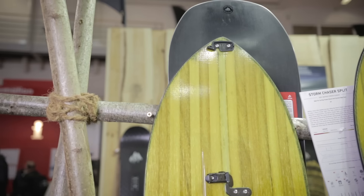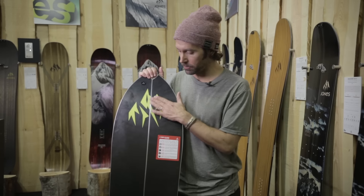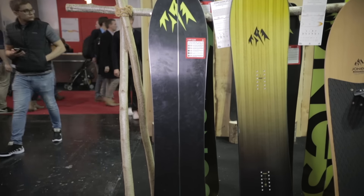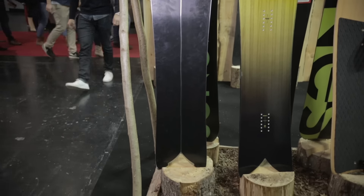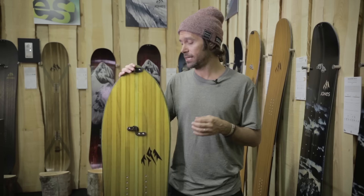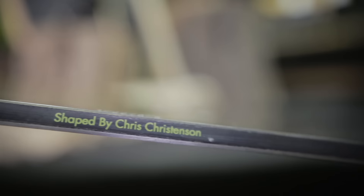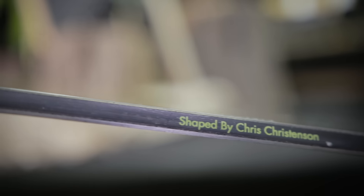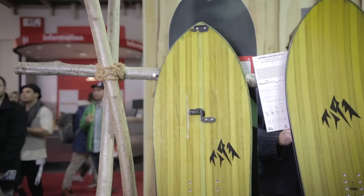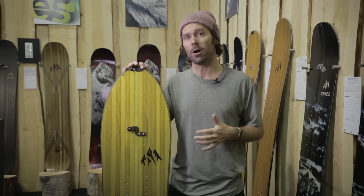Super excited to have it in a split this year. On all our splits, we got rid of the bolts on the bottom of the board — really excited about that. We have these new ultra clips, and the connection on all the Jones splits this year is significantly tighter than they've ever been. It's a really mind-boggling board — it packs a bunch of glide and performance into a really small size.